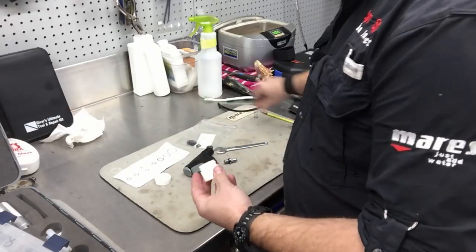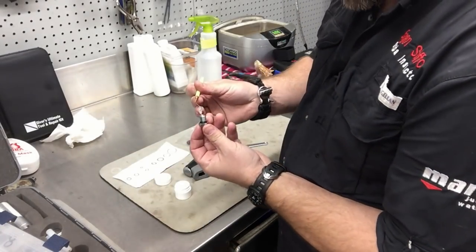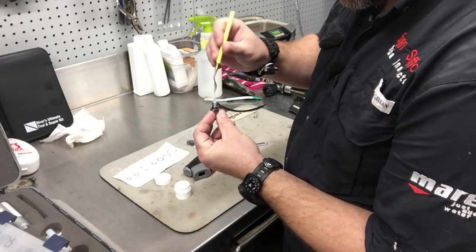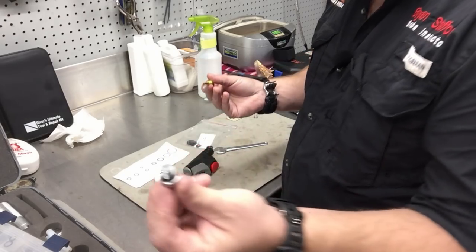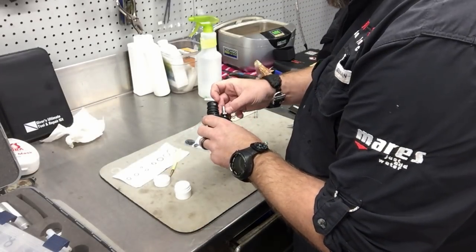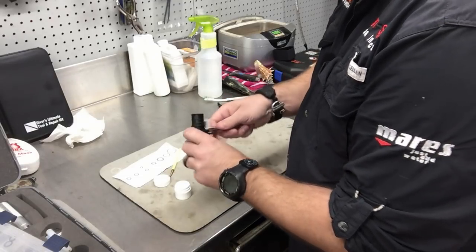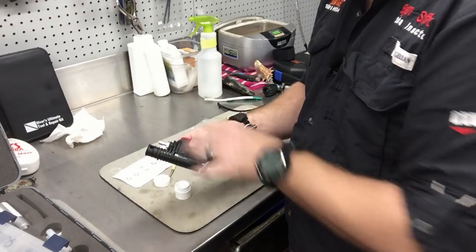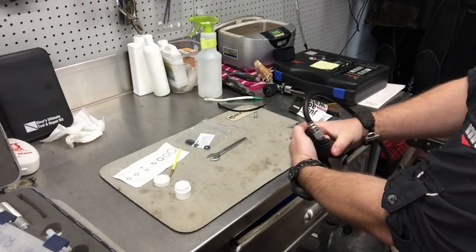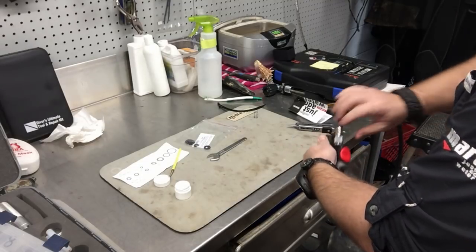Get a little bit of silicone lube — just a small glob — and push it down on the inside of this component, getting it down in there. You just want to kind of fill it up; it's not going to hurt anything and at the least it's going to help. Then reassemble it, push it back down in there, hook it to a low-pressure hose one more time, and hit the inflator button. That air going inside is going to push the silicone all through the device, coating everything really well. Put your finger over the end so nothing squirts back on you. That's going to blow the silicone through the inflator and keep it nice and lubed up.